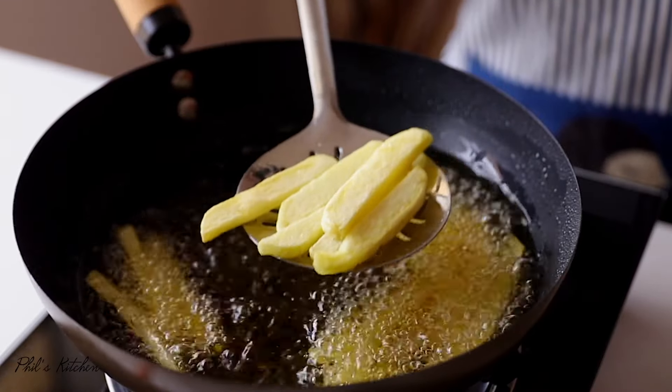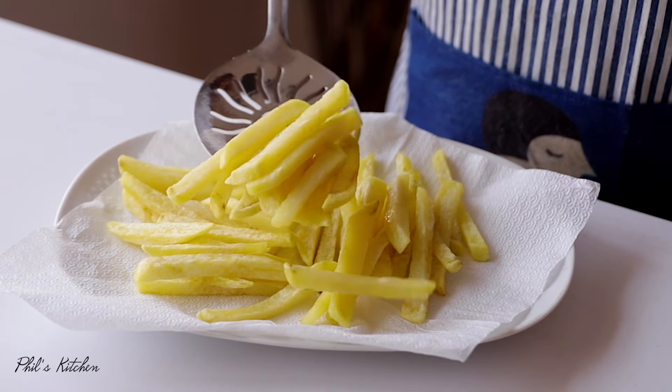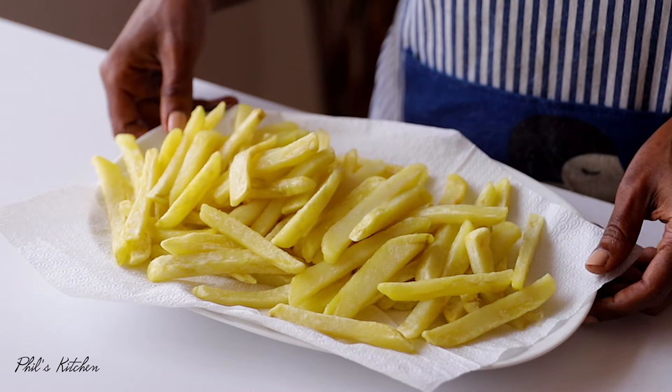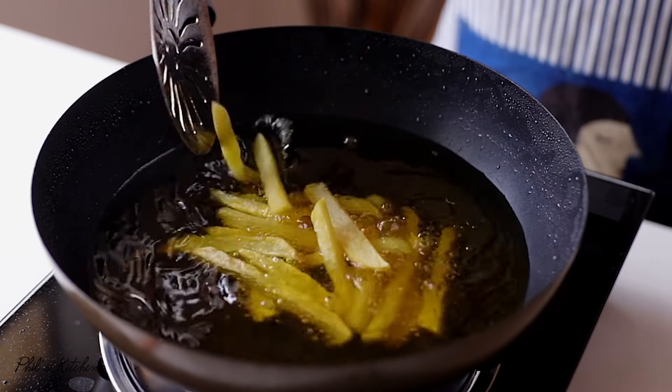Place the fries over a kitchen towel and let them cool for about 20 minutes. To speed up the process, you can place them in the fridge for about 20 minutes before the second fry.